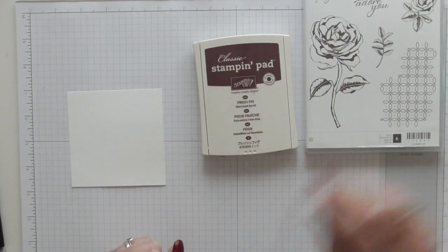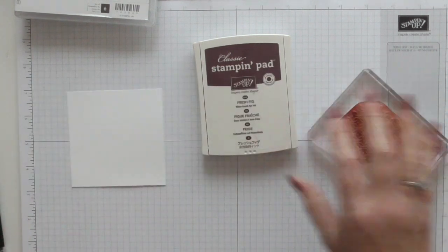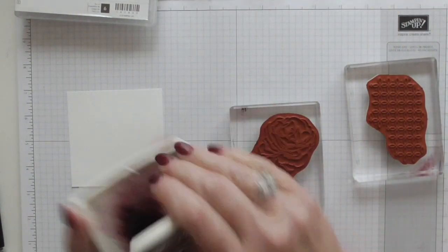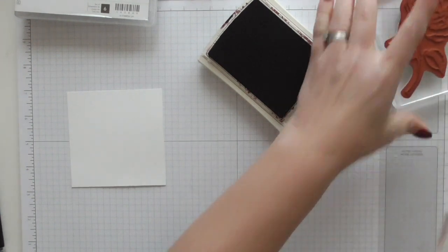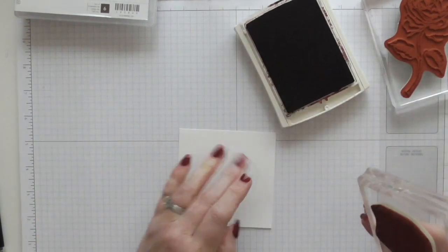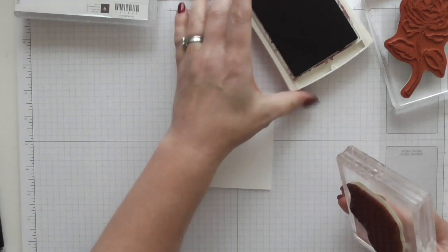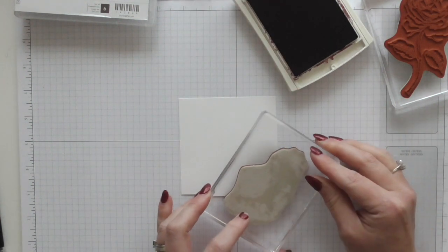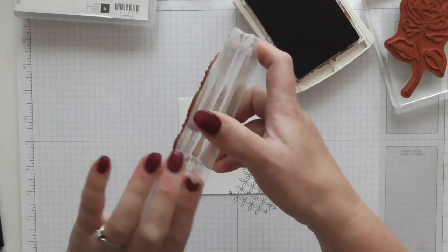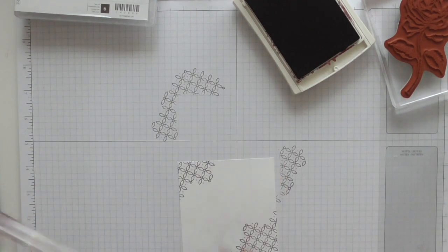I'm actually going to use Fresh Fig because I want this to be lovely and bold. I do have the trellis work stamp and the rose already mounted on blocks. I'm inking this up and I'm just going to catch the corner out. I'm going to put all the measurements on my blog because I've got quite a lot of layers. The stamping layer is three and a quarter by three and a quarter and it's square — I'm just going to catch that corner. Then I'm going to re-ink and catch the top corner as well, using just part of the stamp, not all of it.